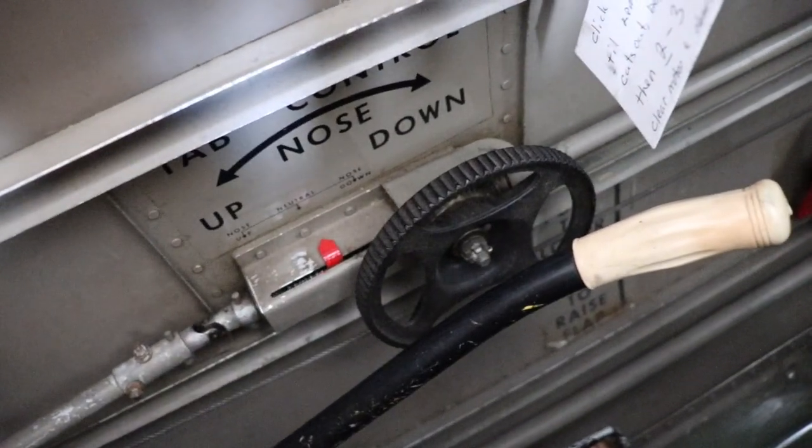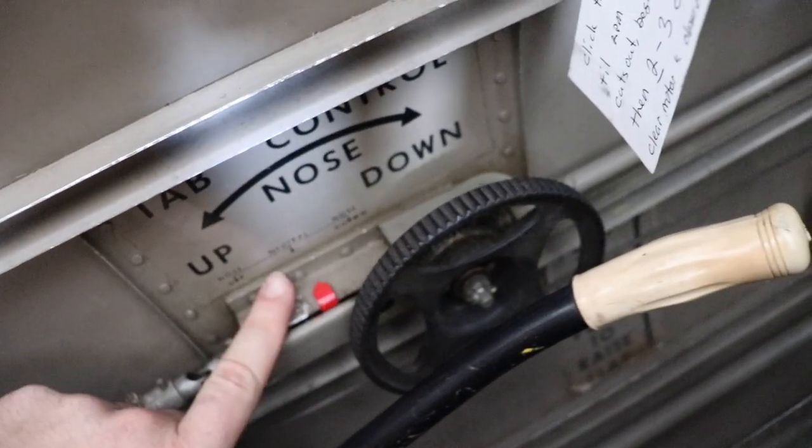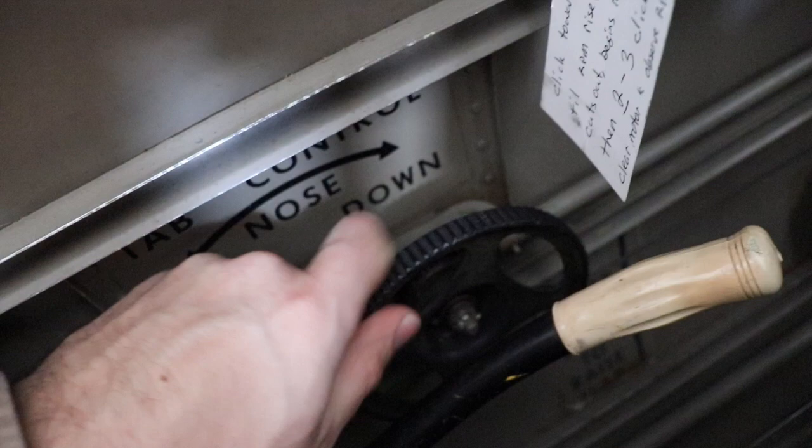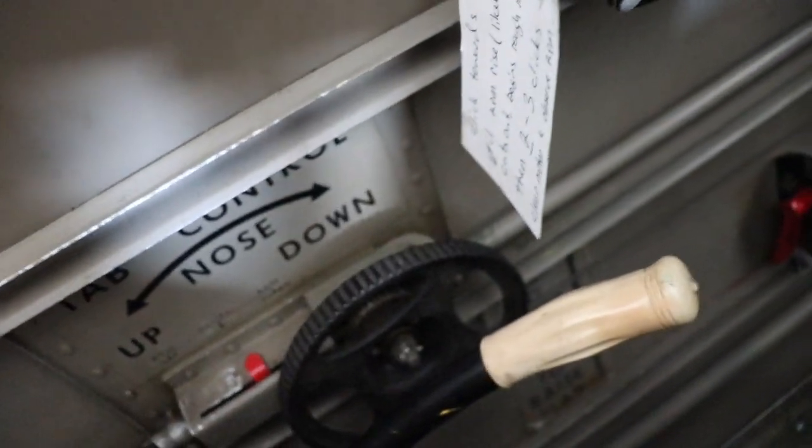Now to my left side is the trim wheel. By spinning this wheel either nose up or nose down, I can trim off the control pressures to the elevator. This makes it easier to maintain attitude and not fight the airplane's control forces.